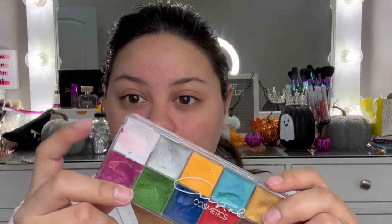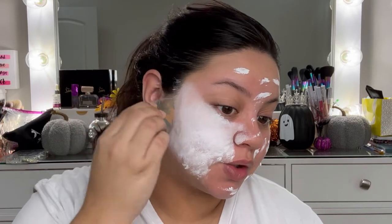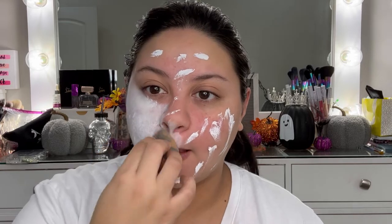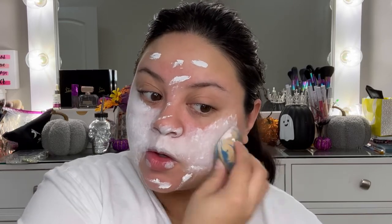We're gonna start with the base and go right into it — we're turning ourselves white, gonna look like a cow! I'm using these cream paints from Cristal Cosmetics, the white shade, and just a beauty blender to blend out the paint all over the whole face. You do want to set it with a white eyeshadow or translucent powder. This is gonna take a while so I'm gonna fast forward it.